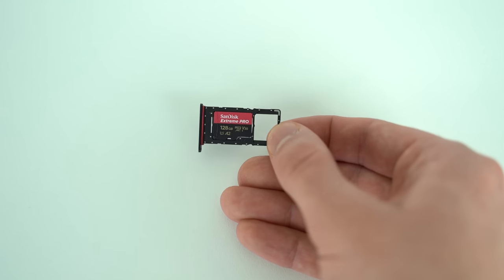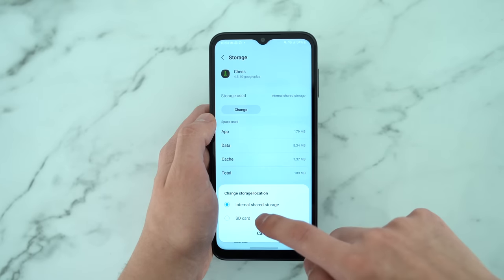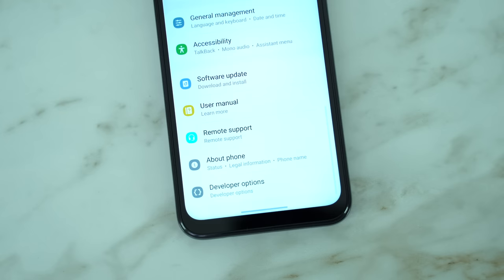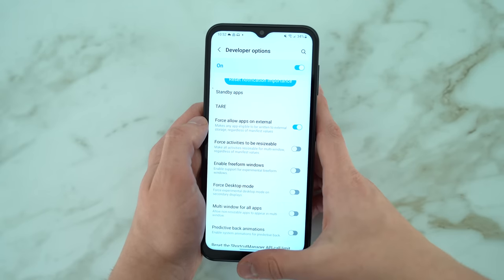Moving apps to a microSD card on the A14 is simple. In the apps menu, select the app you want to transfer and change the storage location to the SD card. If the app you're trying to move does not have that option, try enabling developer options and in that menu select 'force allow apps on external.' I hope that helps.